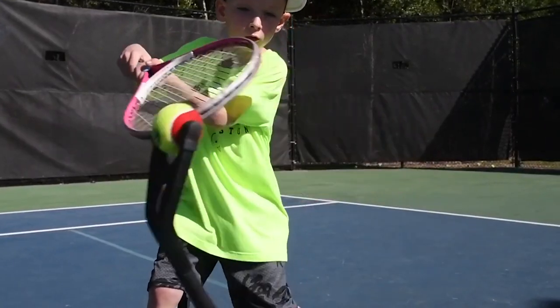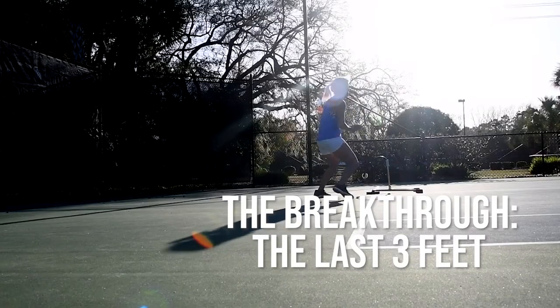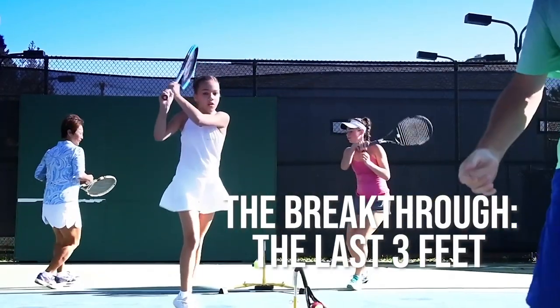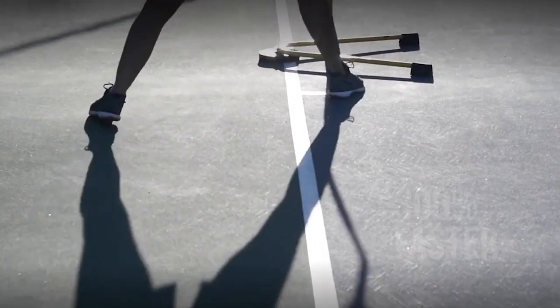The iCoach was created because the last three feet before contact is when the shot is either nailed or shanked. Because it shows you how to master the last three feet, you'll be training like the pros and improving 300% faster than training on court.